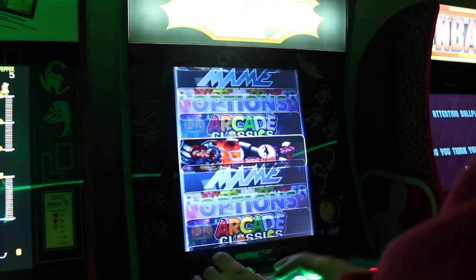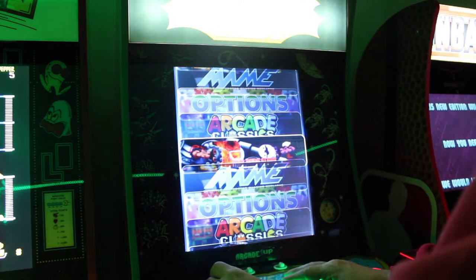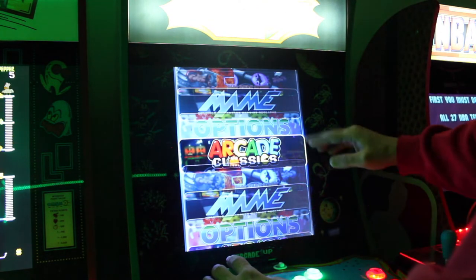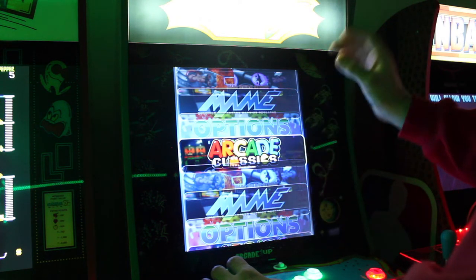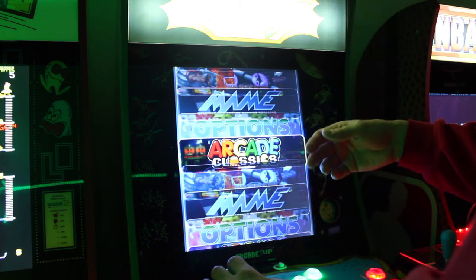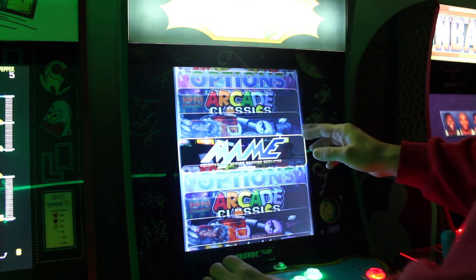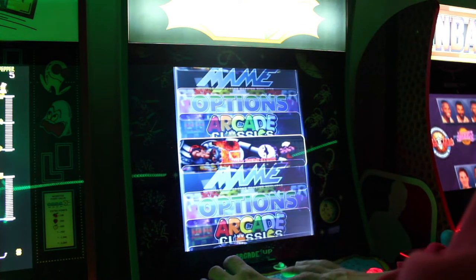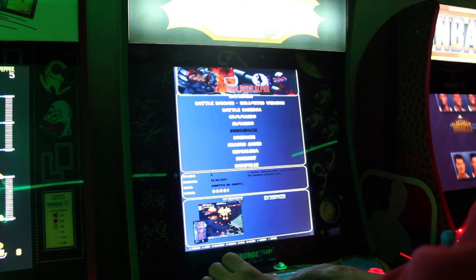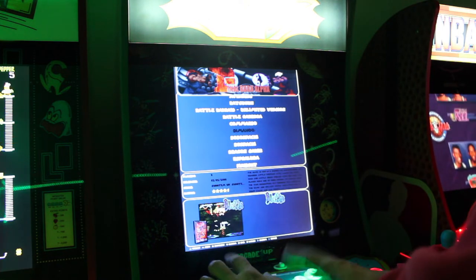Now let's get into the interface. I downloaded Horsty themes — they only have a couple of vertical ones, so if you know of a better vertically-oriented theme, let me know. How I have my stuff set up: I put MAME 2003 games in my Arcade Classics folder for older titles, my MAME 2010 folder is for games that run better on that core, and anything that doesn't run there I put in Final Burn Alpha. Final Burn Alpha actually runs a lot of the Cave shooters like Espgaluda, DonPachi, and DoDonPachi.